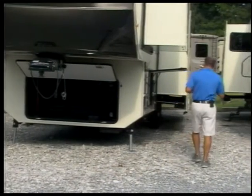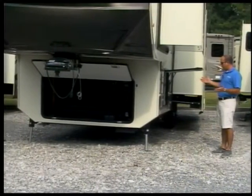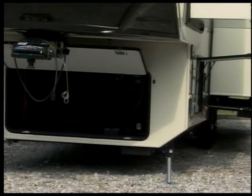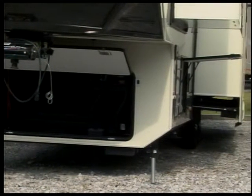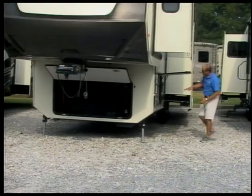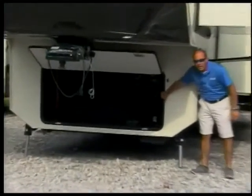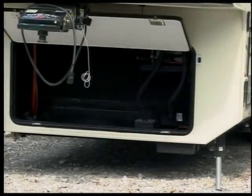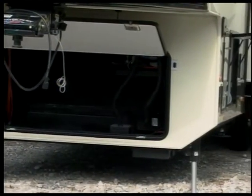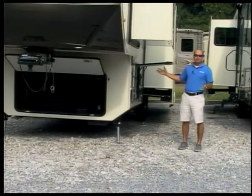One of the most important things I want to point out on the Blue Ridge is it comes with a Z-frame. It's what it sounds like — it makes a Z. The frame has a 12-inch I-beam that rolls out from the back, and another I-beam is welded to it a little lower. What that gives you is a bigger pass-through storage, a bigger storage area in the front, and a bigger storage area on the side. On the Blue Ridge, we actually mount the spare tire inside the belly of the camper.